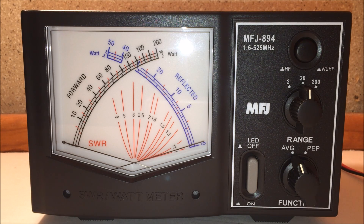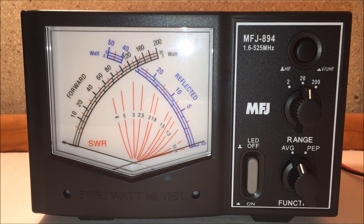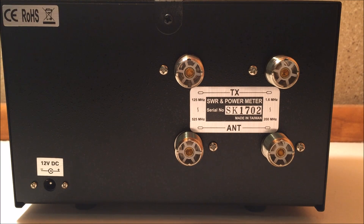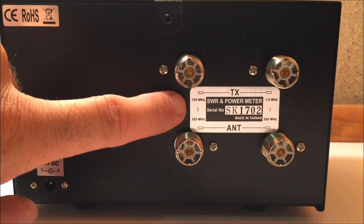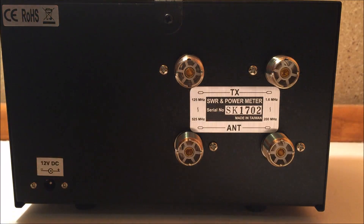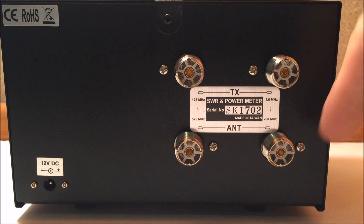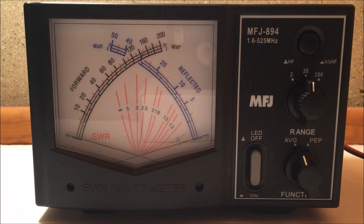Meter accuracy is plus or minus ten percent full scale or better. It has two RF sensors for VHF/UHF, selectable with a button on the front. On the back there are two separate inputs and outputs for each designated band — the top connectors are transmit, the bottom are antenna. The left side handles 125 through 525 MHz for VHF/UHF, and the right side handles HF through 10 meters. There's also a 12-volt DC input just for the backlight — the meter itself needs no power to operate.